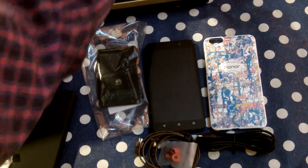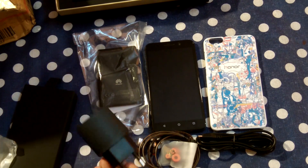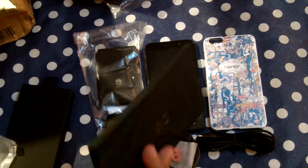And we have one more box over here — that must be the charger. We have the charger here, and the last one is the user manual.